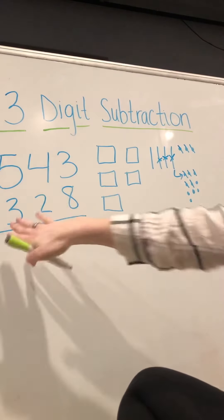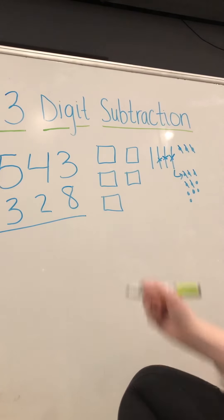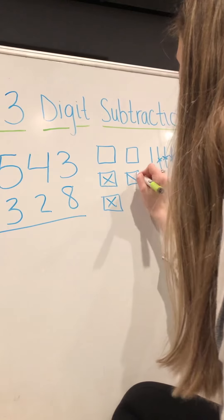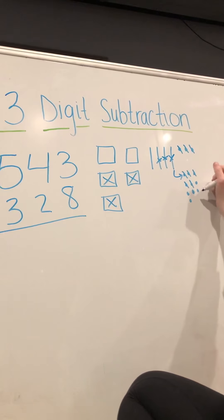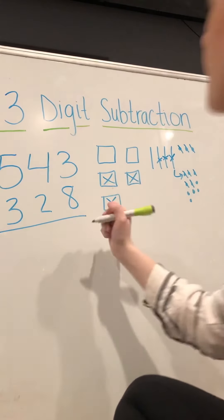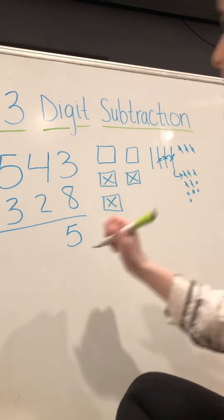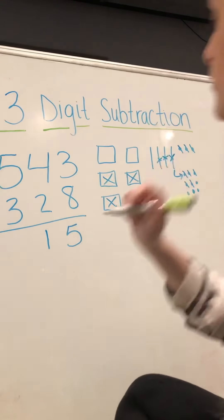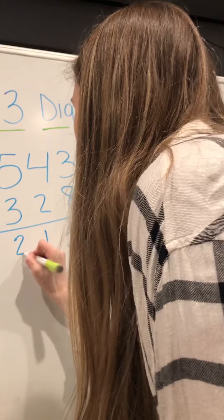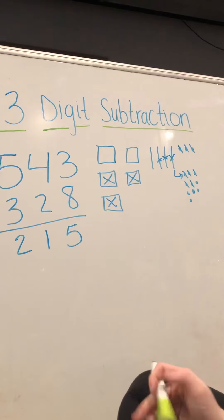We have to take away two tens, and now we have to take away three hundreds. When we go back and count, we have five ones left, one ten left, and two hundreds left, so our answer is two hundred fifteen.